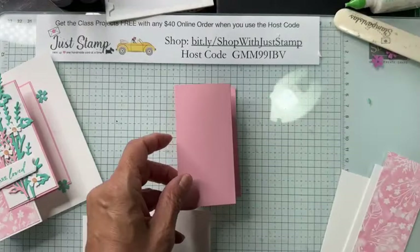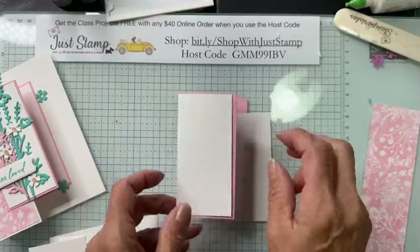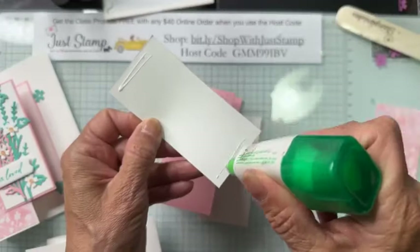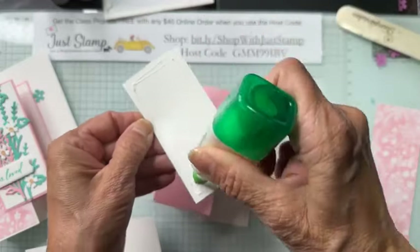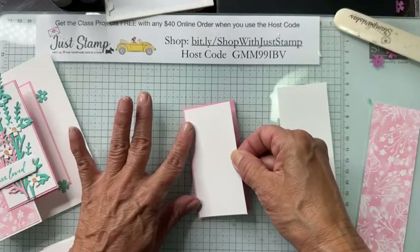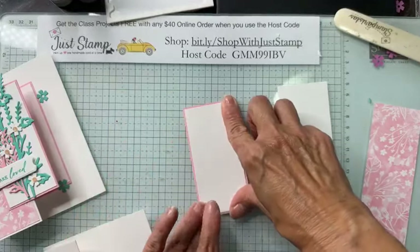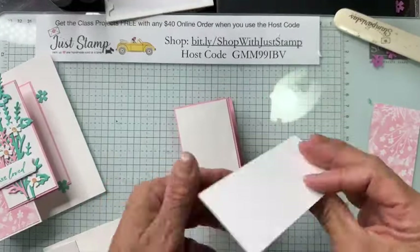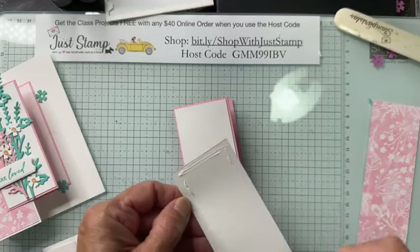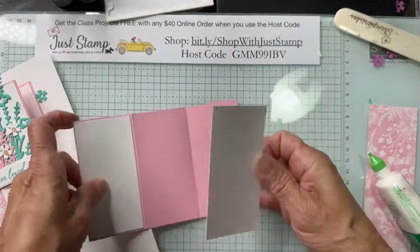Starting with the Pretty in Pink, I have Basic White going on the outside and on the insert. I'm using liquid glue — about an eighth of an inch from the edge, used sparingly. We're going to have a wee border of about one-sixteenth of an inch. I repeat this for the insert as well — one-sixteenth of an inch border.